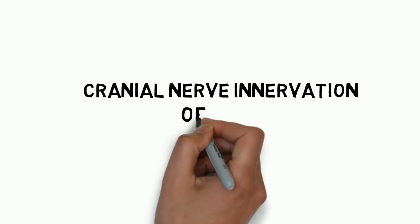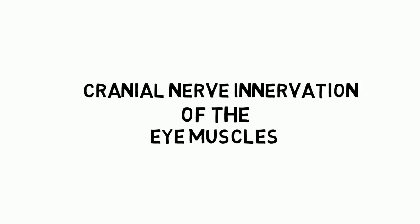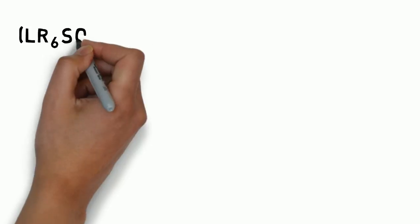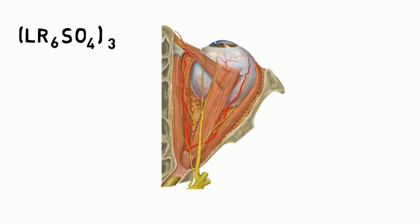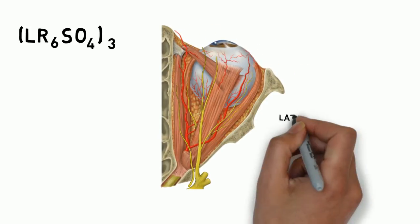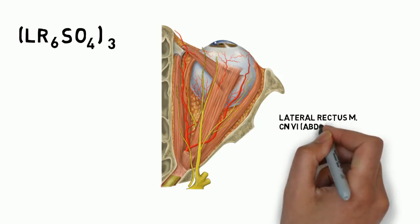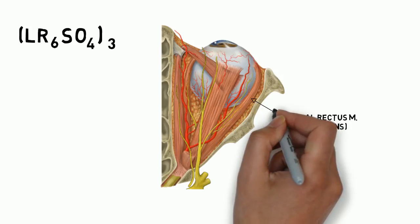Let's take a look at the cranial nerve innervation of the eye muscles. First, I'd like you to write down this formula: LR6SO4-3. The LR6 stands for the lateral rectus muscle, innervated by cranial nerve number 6, the abducens nerve.